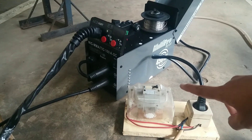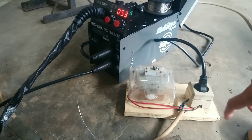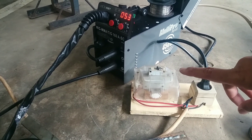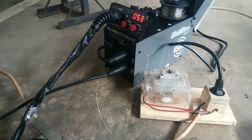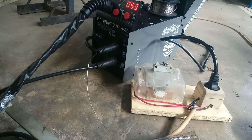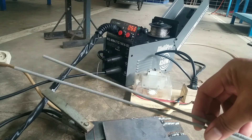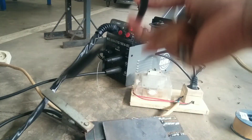Listrik 900W ini saya akan gunakan untuk pengelasan menggunakan elektroda — menggunakan elektroda 2.6 dengan pengelasan mode MMA.